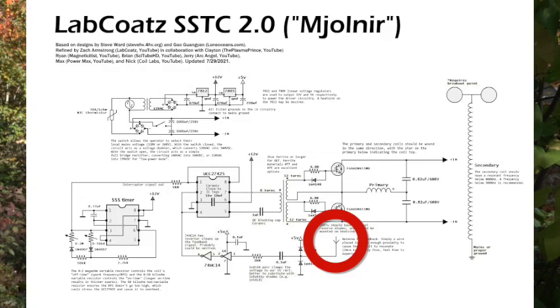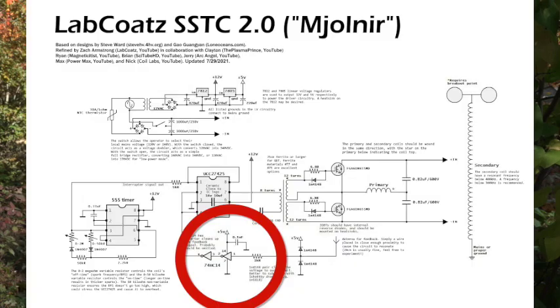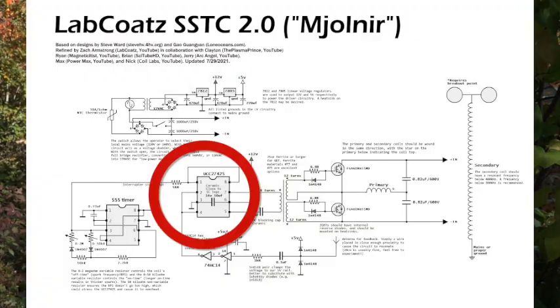With a solid-state Tesla coil you don't need to do that manually — it can automatically tune to the right resonant frequency. An antenna picks up the electromagnetic pulses created by the secondary coil and sends them into the Schmidt trigger, which filters out the frequency of those pulses and creates a square wave at that exact same frequency. That square wave is then amplified by the gate driver IC.